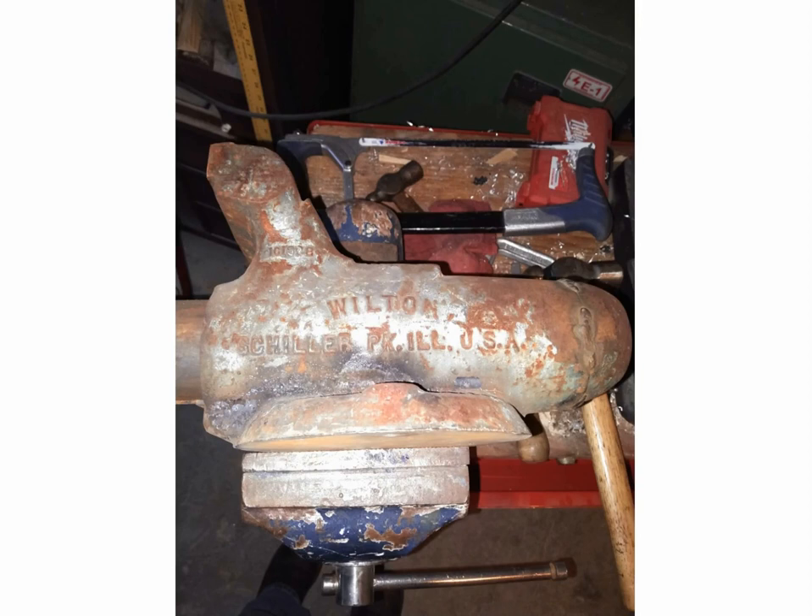Hey, this is Jeff Reddington with True Machine Automation. I haven't put out a video in a while — we moved all the way across the United States from Georgia to California. I'll probably do another video about that sometime. We're in our new home and new location, just outside of Sacramento, California in a place called Esparto, California.